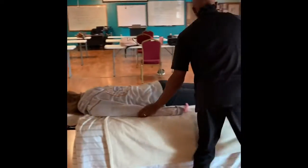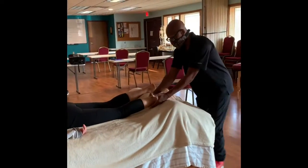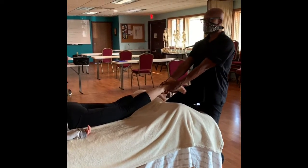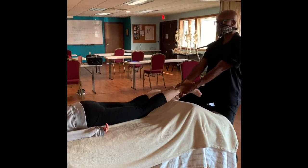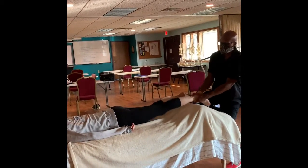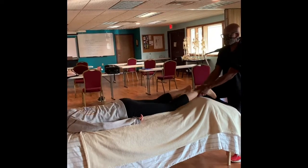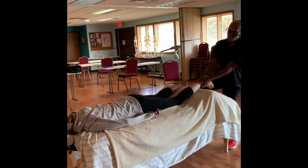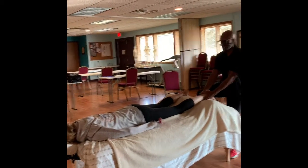And then we have down the legs. Put one knee up if that works better for you — you don't have to. Traction, watch the head. Bring the quad on the table.